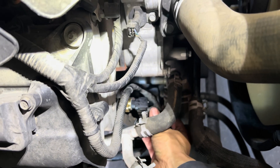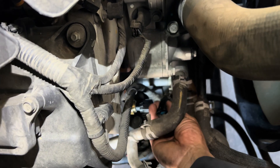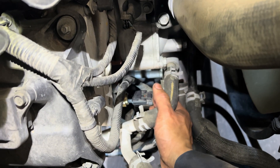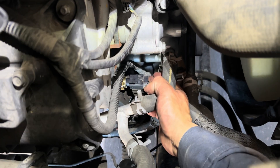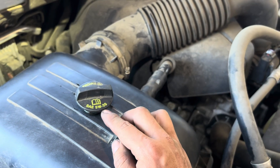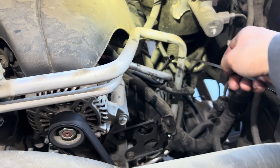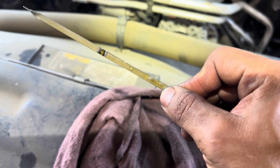It doesn't matter which direction the connector faces - it can face up or down - as long as the sensor is tight and snug. Now you're gonna refill the engine oil. Make sure you put the right spec because Dodge, Jeep, and Chrysler are very picky on oil spec - use synthetic 5W20.